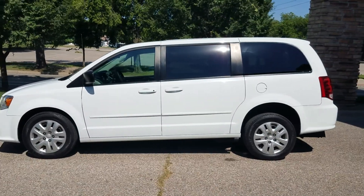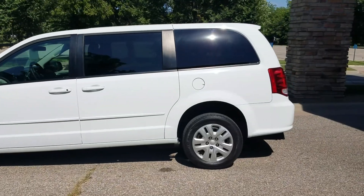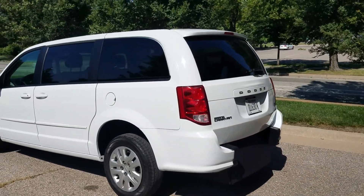Hello, it's Jeremiah with Affordable Mobility Solutions and today I'm shooting a video of our Dodge Grand Caravan. This is a mobility and wheelchair accessible van like most of our vans, and I'm going to do a walk around on the van first.